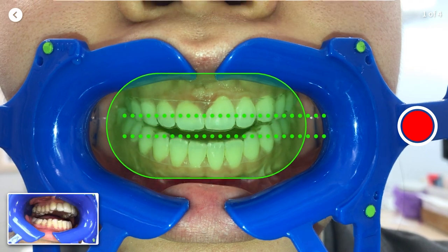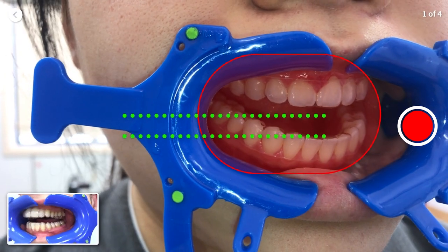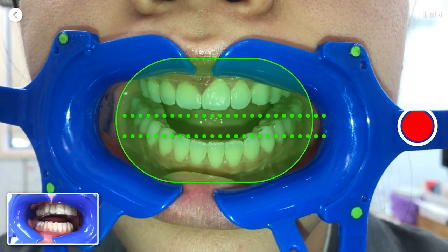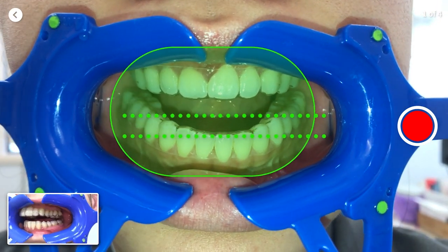Slightly open your mouth about finger size and align it with the green line. If not aligned properly, you'll see a red shaded oval indicating that you haven't aligned your teeth properly. When aligned, your flash should automatically turn on with a green shaded oval. Once you're ready, press the red button or the volume button to start the scan.